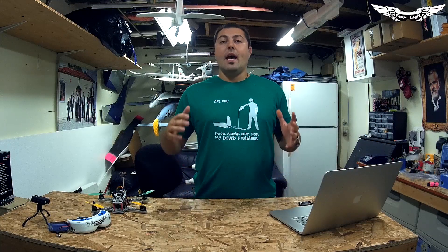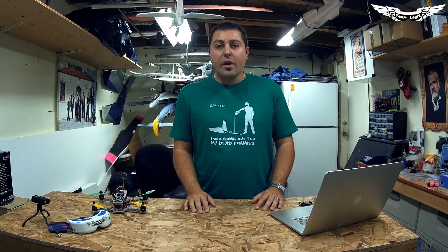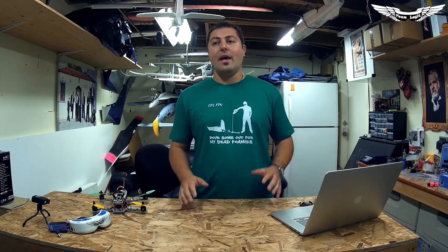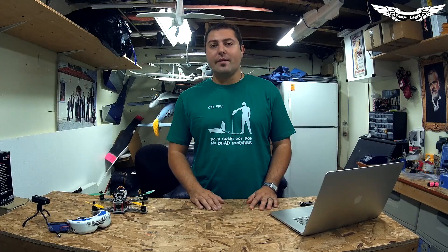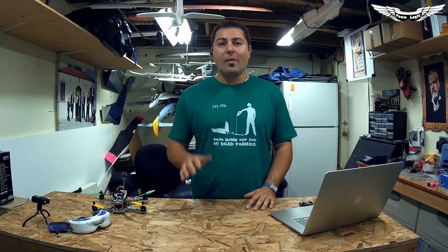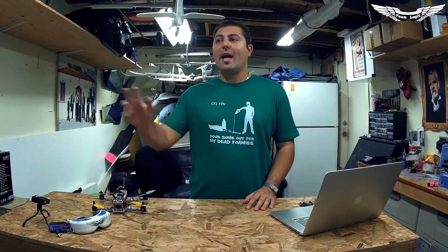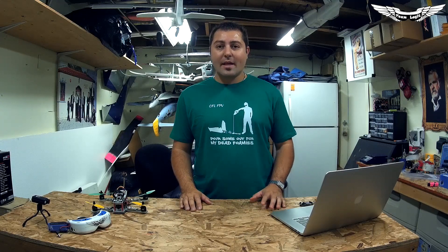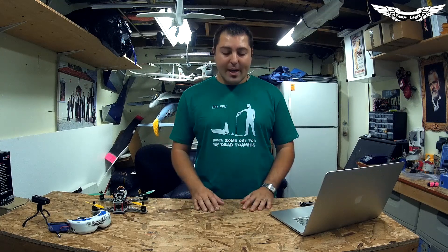What's up guys? Johnny here with Team Legit. I'm really excited to bring you guys another really cool product. I've been flying FPV for about four years now and I've tried all the different types of components and different FPV gear. Whenever I see something new and cool, I'm one of those shiny toy guys and I've got to go out there and grab whatever it is and give it a shot for myself. So I'm going to be bringing you guys a lot of new products in the next couple weeks.